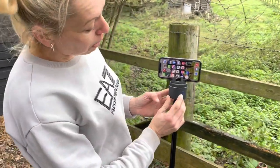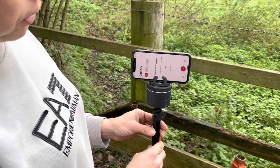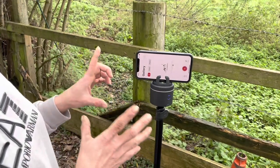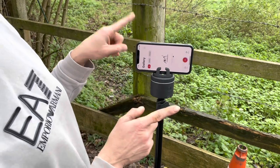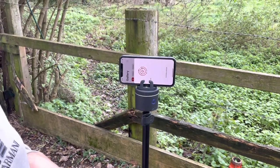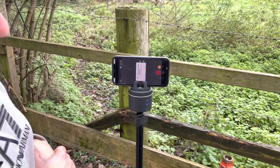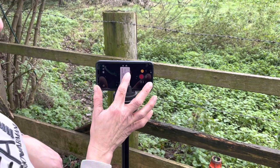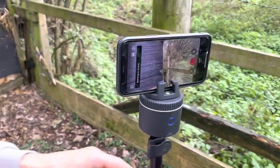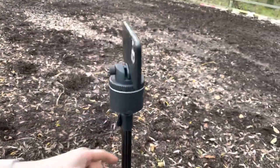You turn on the pod and the blue light will come on, then you open the app up. You have to allow access to all the photos because it stores the videos in your photos on the phone and in the Pivo app itself. Then find Bluetooth — it's looking for the device and will find it in a second. Allow access to the microphone and photos, and then you stand it the way you want.